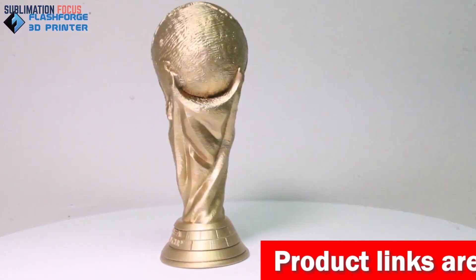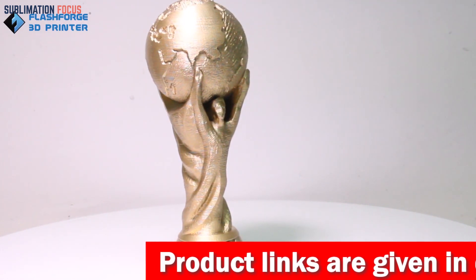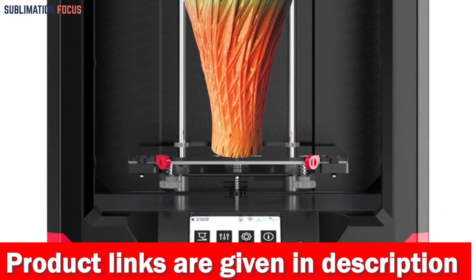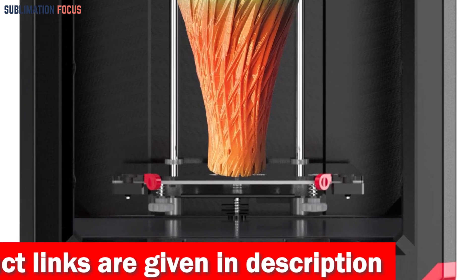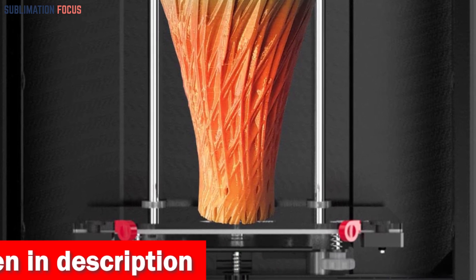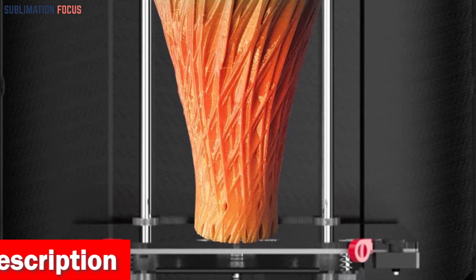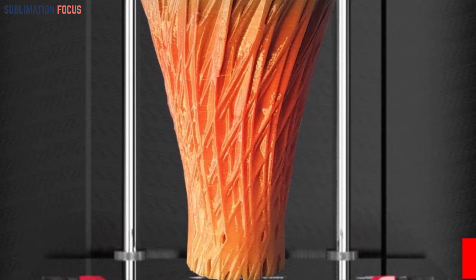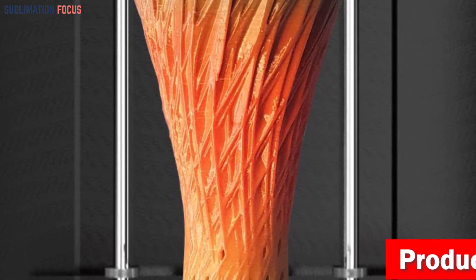It's like having a jewelry-making genie at your fingertips. This printer's dual extruders work seamlessly together, allowing you to print with different colors and materials simultaneously — no need to wait for one print to finish before starting the next. With double productivity, you can meet the demands of your small workshop and bring your creative ideas to life faster than ever.